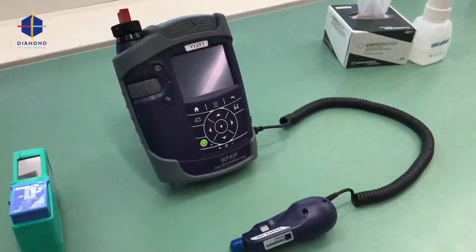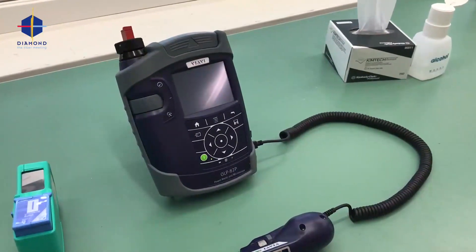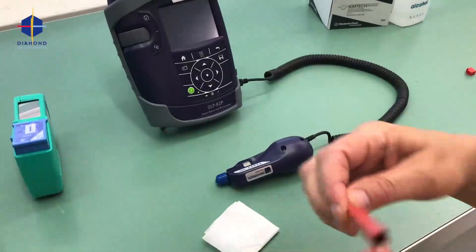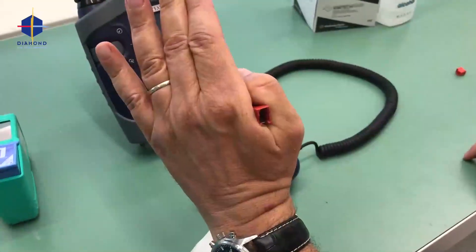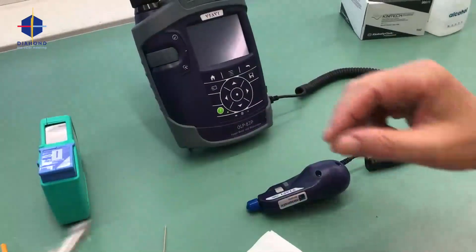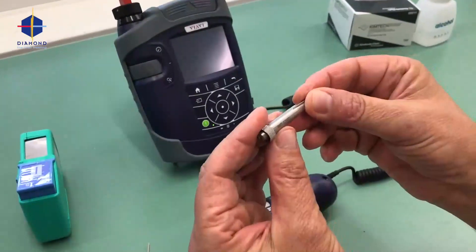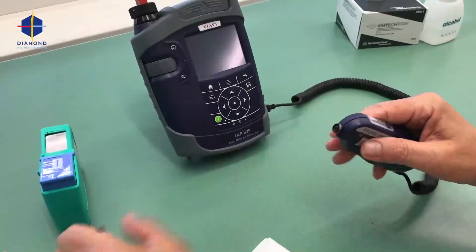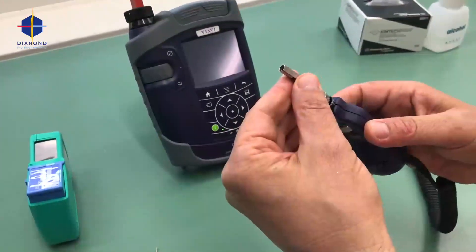Now we have seen how to inspect and clean a free connector. I will make a demo of how to inspect a connector in an adapter — that means adapter inspection and cleaning. What we need is this adapter for the inspection probe, which is an FBPT-E2000. It's four degrees, perfect for a power solution, but you can inspect PC and APC connectors as well.